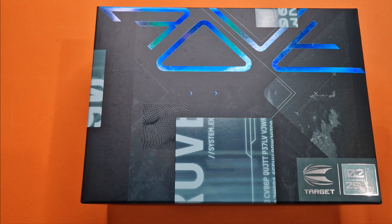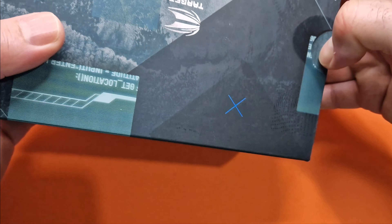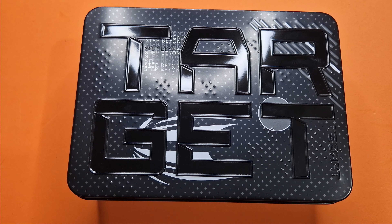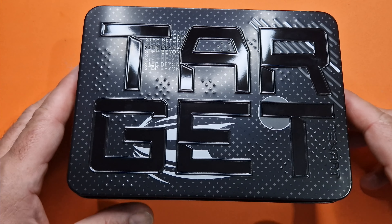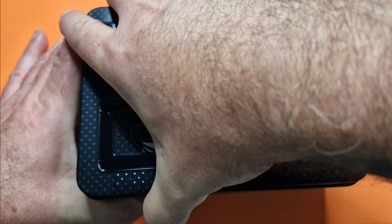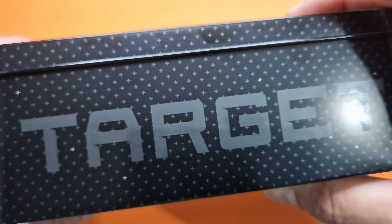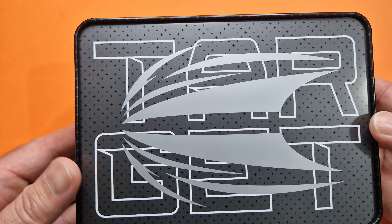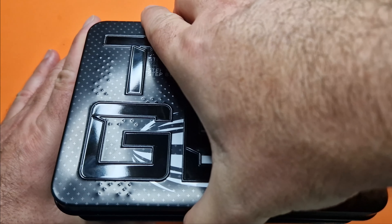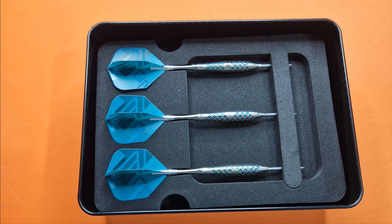I've got the new Target Rove darts on the table and I want to show you the new packaging. I'm hoping this is something Target's going to be doing going forward. It's this little tin. You've got a Target logo on it — it's a cracking presentation box with Target branding on the back as well. Whoever came up with this idea, go and pat yourself on the back, because it is brilliant — a nice little tin to keep them presented in.